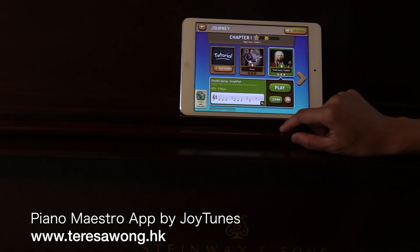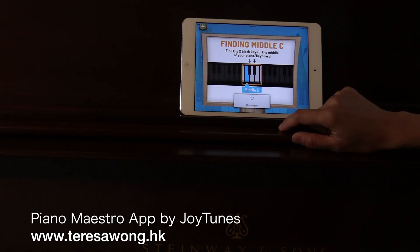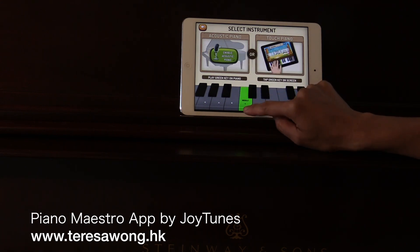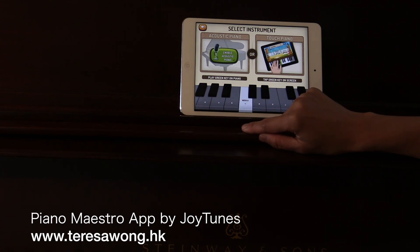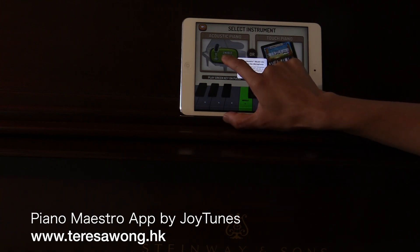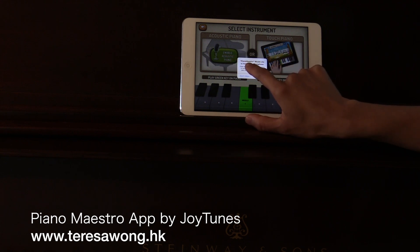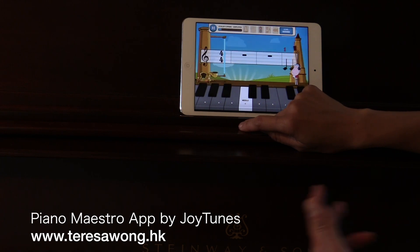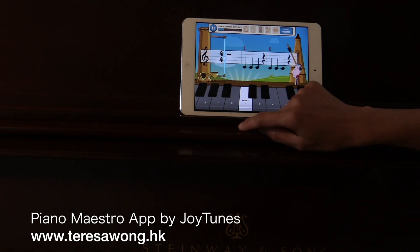There's a Vivaldi piece here. I thought I'd actually enable acoustic piano, but let me try one more time. I need to let the app access the microphone so it can hear my piano. Now my piano is connected to the iPad - that's pretty cool. Let's see if it actually catches my piano sound.